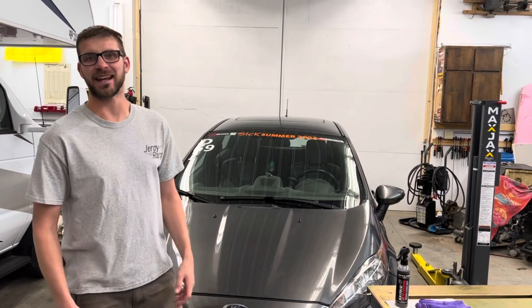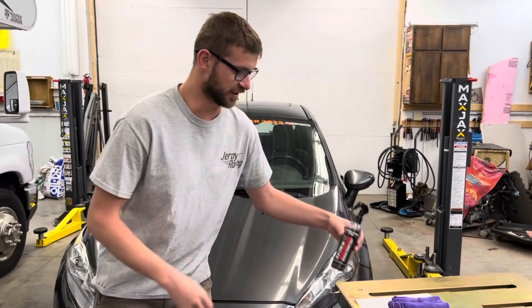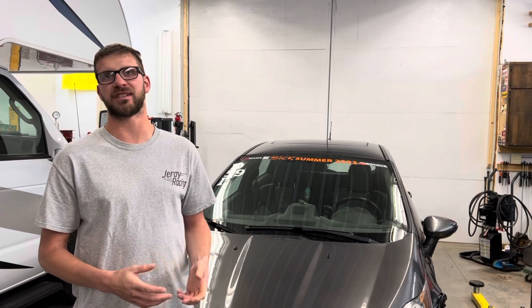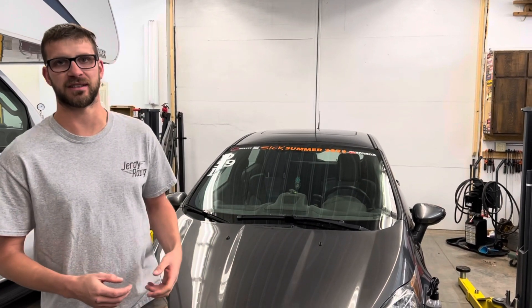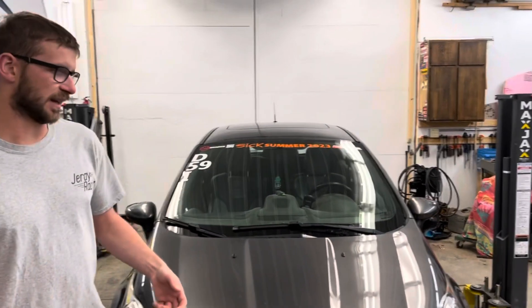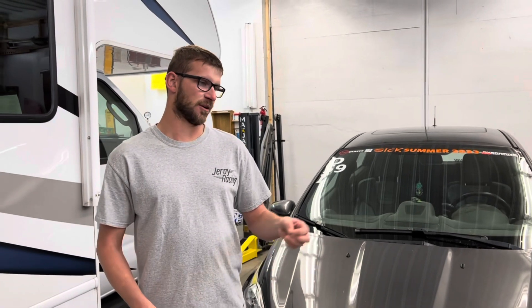Hey guys, welcome back to Dreir Racing. Today I'm happy to announce we have a new partner for the channel, which is Shine Armor detailing products. Really happy to have Shine Armor on board to help sponsor the channel, because with finishing up our third season of bracket racing with the Duster and adding a couple other events such as a summer drag and drive event, as you guys know we're making hundreds of passes down the track each year.